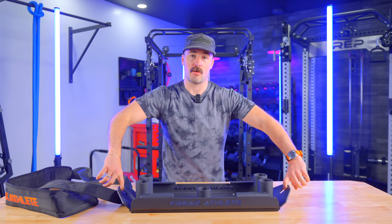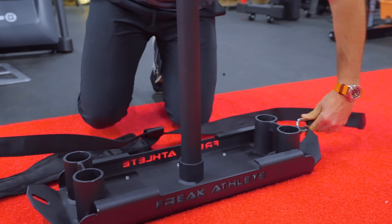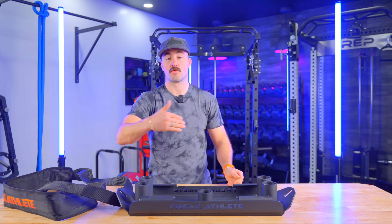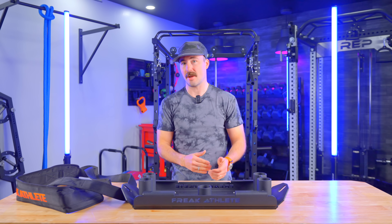One advantage is it's got two carabiner holes. Rather than having to spin it around, you can quickly detach and put it on the other side. Or if you're doing partner work, you could both be strapped to it — one walking in reverse, then the other walks in reverse, and you just hang out for rest while that happens, back and forth.